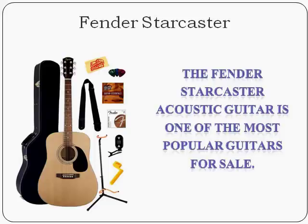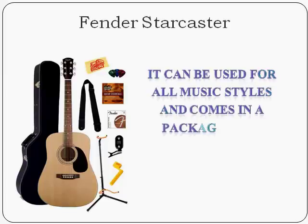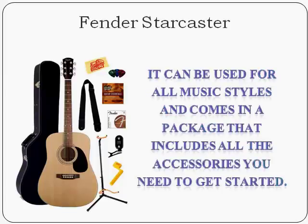To begin with, the Starcaster has a full Dreadnought sized body. This is quite a large guitar that produces a full and vibrant tone. It can be used for all music styles and comes in a package that includes all the accessories you need to get started.